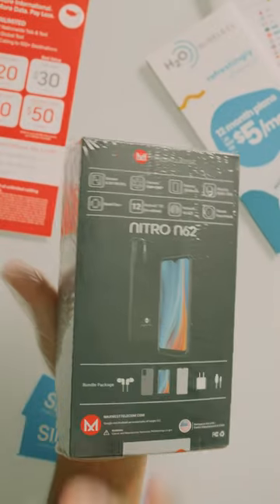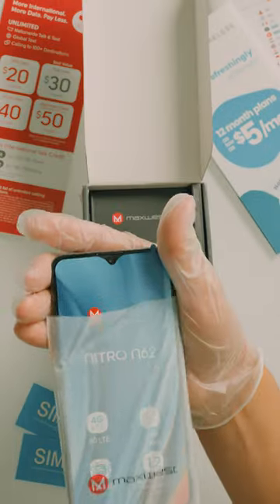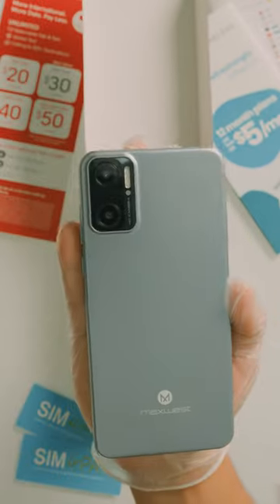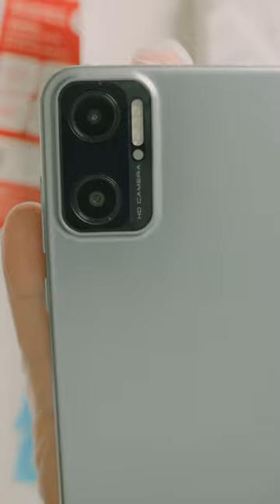The MaxWest Nitro N62 is a 6.3 inch unlocked device. It has 32GB of memory and Android 12 installed. The N62 also has a dual rear camera.